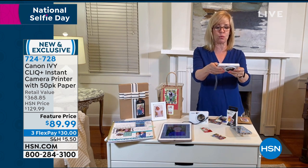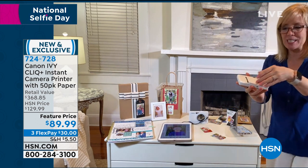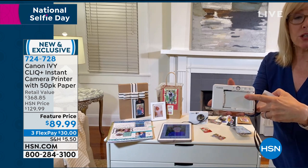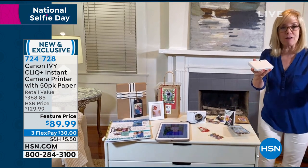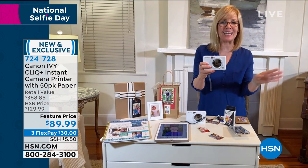Let me show you one other thing. When you load it up, you open the back right here, you load in your 10 sheets of paper. It comes with a little blue sheet that'll print out first, and that calibrates the colors. But it's simple, it's easy and it's fun.